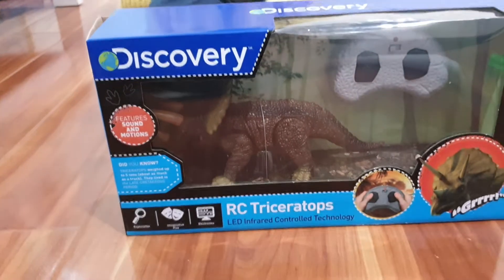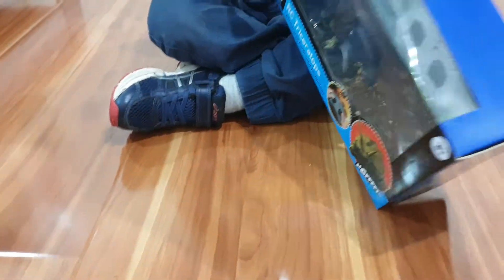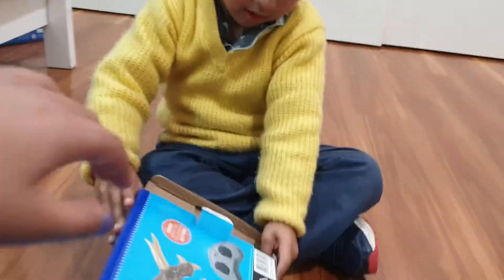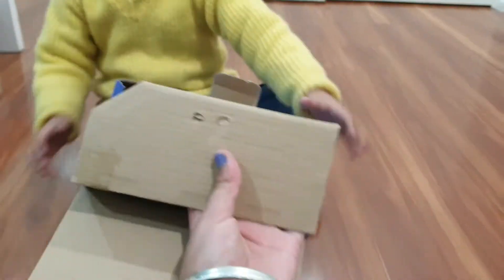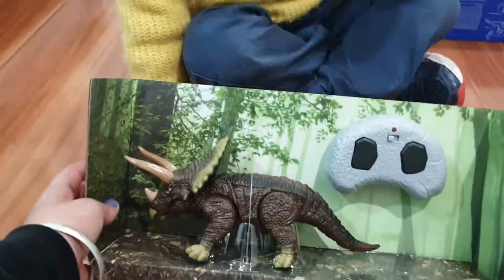So we're going to open this bad boy up, and we're going to try it out. So now we're going to open it. Come on, let's open it, Yeru. Excited? Yeah. Pop him out here. Okay, pull the box, pull the box. And here is the Triceratops.